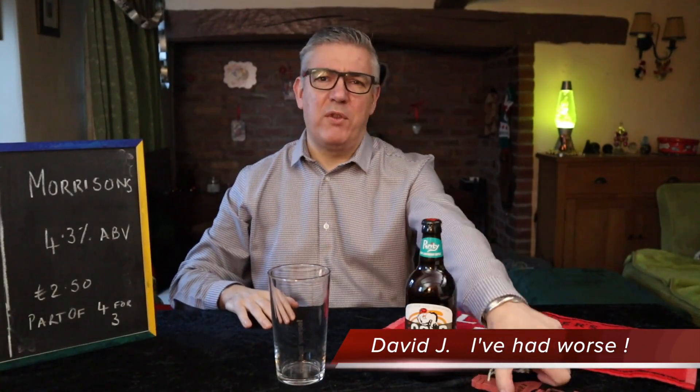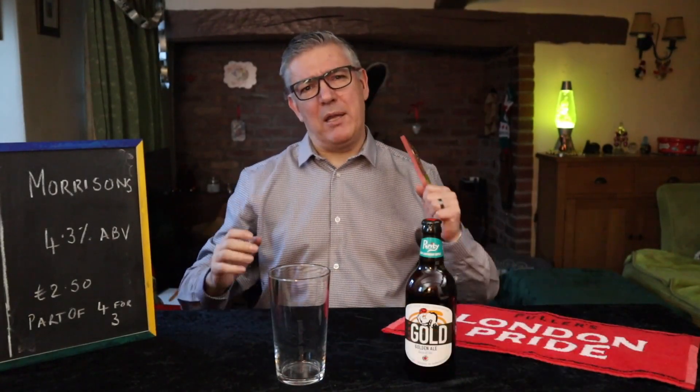Welcome to I've Had Worse, and this is the first review in ages. I didn't put out many over the Christmas period because when you make plans, life happens and gets in the way.